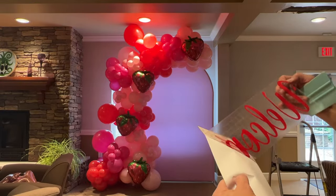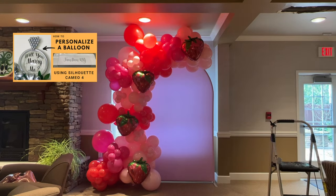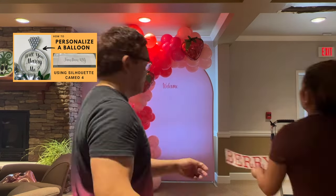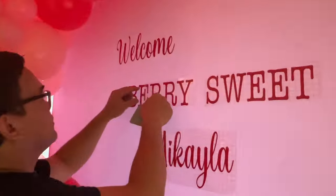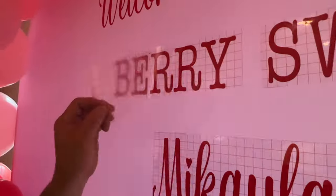For the final touch, we will put our writings on the wall. We made this using our Cameo 4 machine. If you want to know how we made this, please check the video right there — we have a separate tutorial on how to make it.